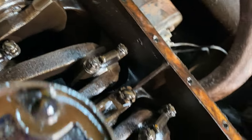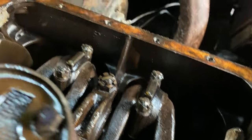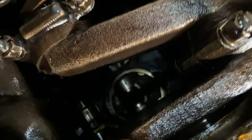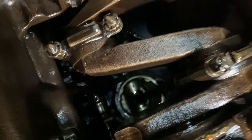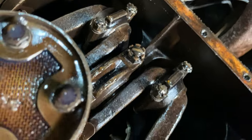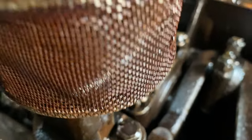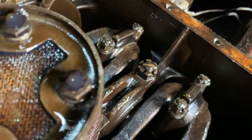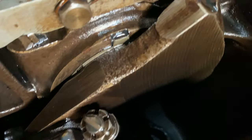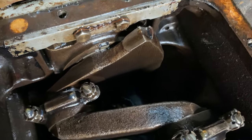While we've got the sump off, we can have a look inside the bottom of the engine. You can see the crankshaft here and the connecting rods for the pistons. Up there, if we look very far in, we can see the pistons themselves, and it all looks in relatively good condition. There's a bit of dirt on this oil filter — or is that just part of the filter itself? Might have to take that off and give it a clean as well. But on the whole it looks pretty good — there's no rust or anything in there, plenty of shiny metal. Now let's get on with cleaning the sump.